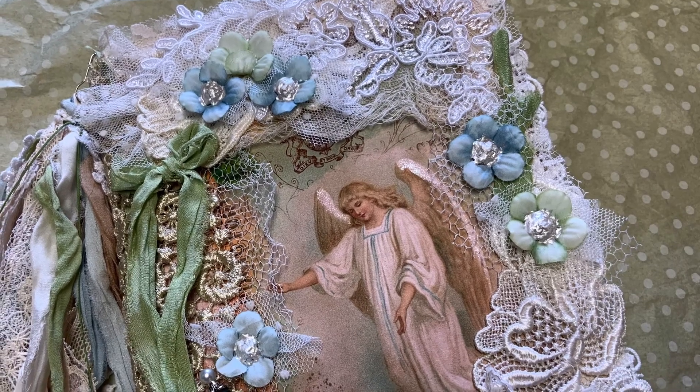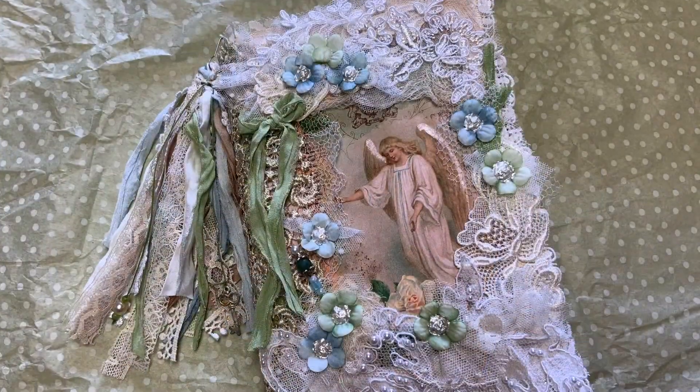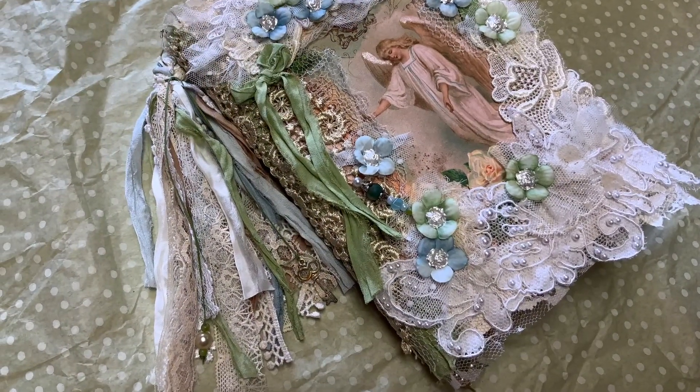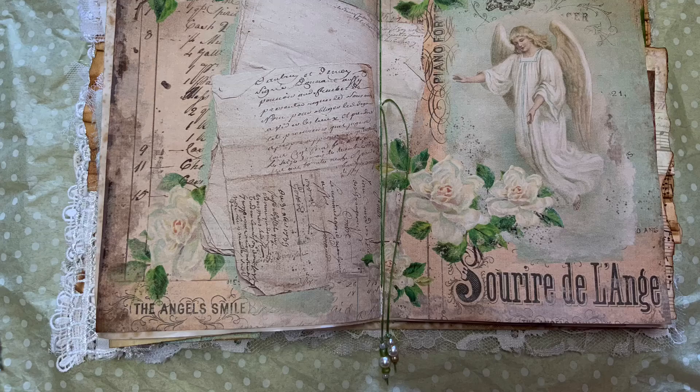Hello everyone, this is Anne from Odulsina Scrap. This is just a quick flip through of a junk journal that I've created using one of my digitals. This video is in two parts: the first part is just presenting you the pages of the kit, followed by a flip through.